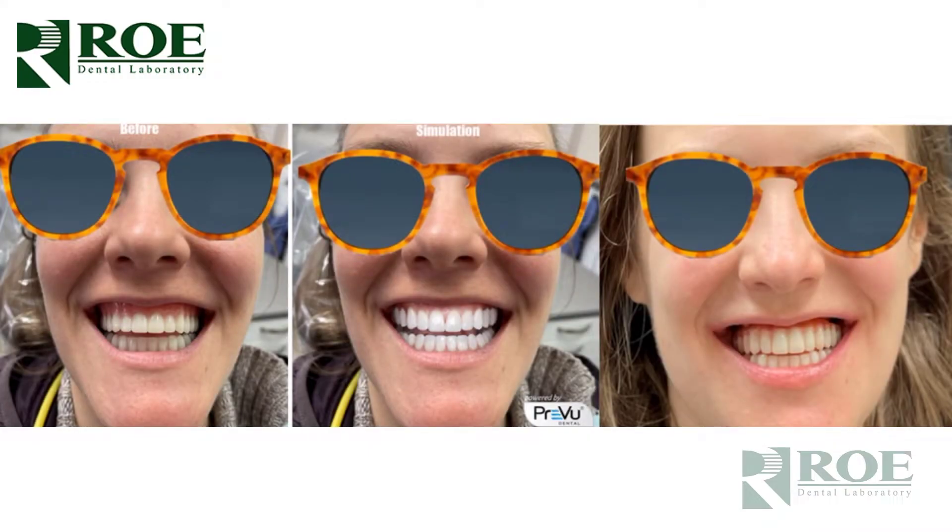This video will discuss chrome guided smile in a double edentulous situation. The image here shows a before, a simulation in the middle, and then the after. We'll go through the steps of how to complete one of these cases.